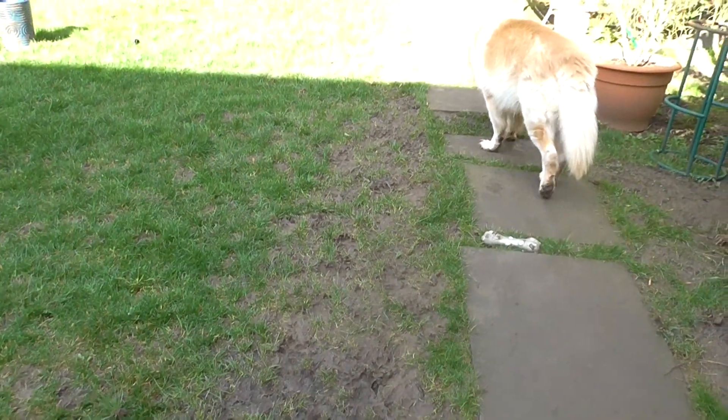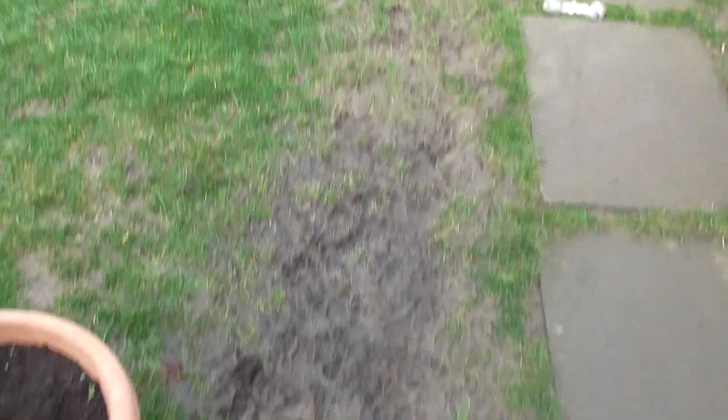That is the dog's running patch. As you can see it is such a mess — see how wet it is.